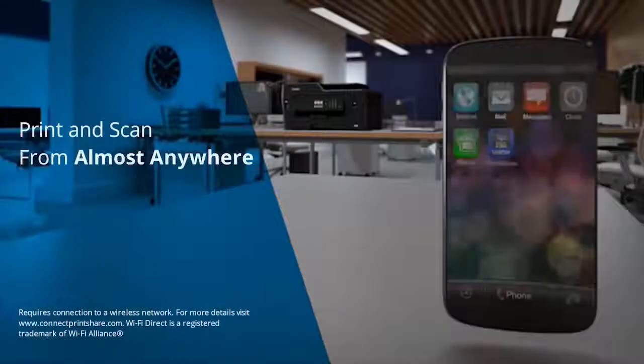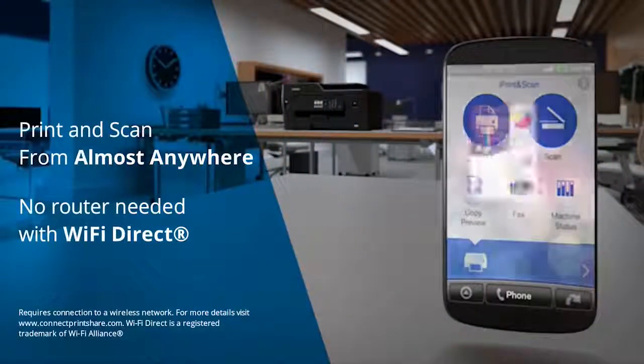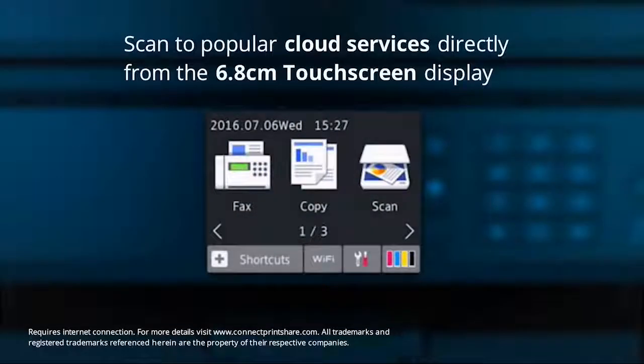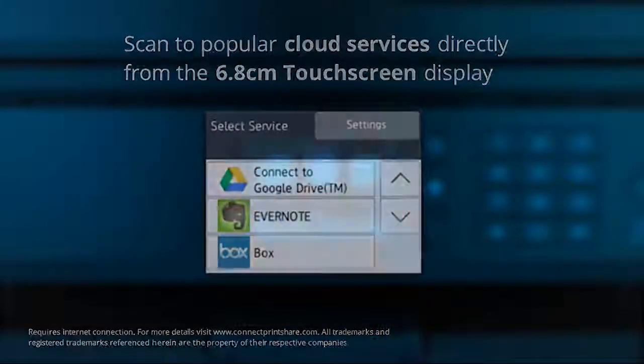Wirelessly print and scan from almost anywhere — no router needed for Wi-Fi direct. You can also scan to popular cloud services such as Dropbox and Evernote by simply accessing these via the touchscreen display.